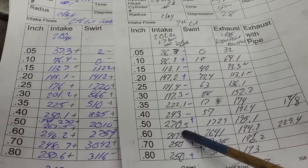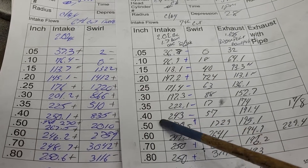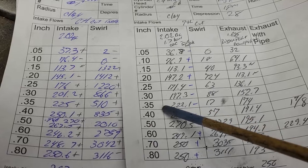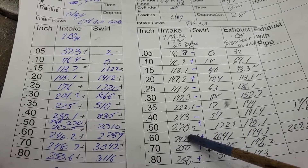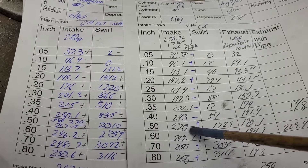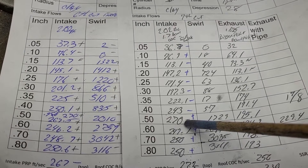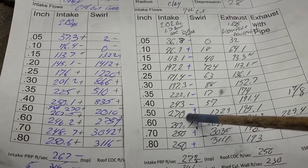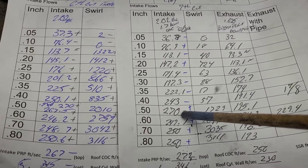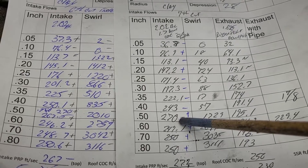If we're going to run a cam that's 600 lift, we've got to make sure it's at least usable in this area. It really needs some more work - it flows 270 at 500 with the vane in the floor. I pointed the vane and it made almost no difference whatsoever, and it still has the stock shape chamber.